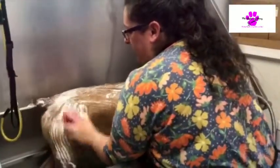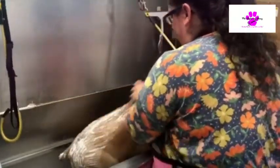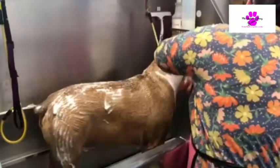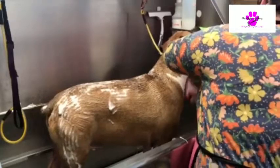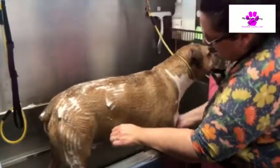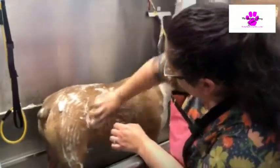Does that feel good? Yeah, that feels so good. I don't even look so itchy. Can you maybe turn him or have him face this way? Let's see if he's not stubborn.